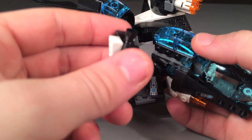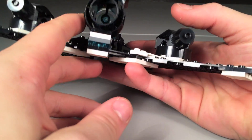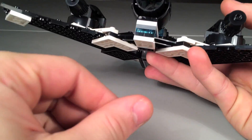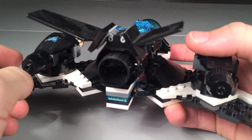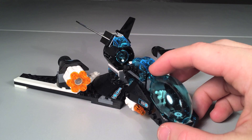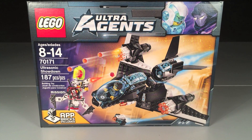You get this little piece which is basically the app brick you use for the iPad or iOS game — it can be like a little drone. Also, there's no booster piece on the back of the plane; they show blue stuff coming out of the back of the plane on the box but there's nothing there. They should have put a blue piece or something. I'm kind of disappointed with this plane — it's cool looking but just doesn't have many playability features.